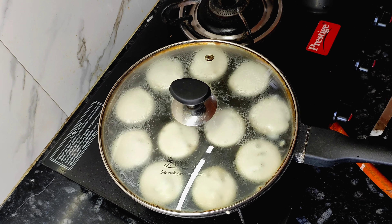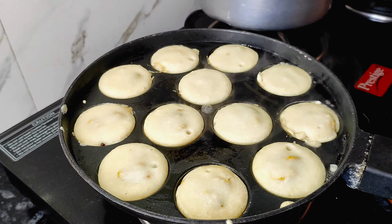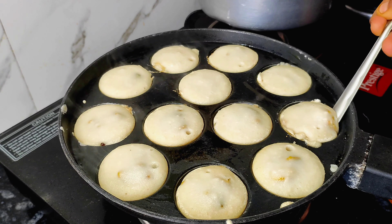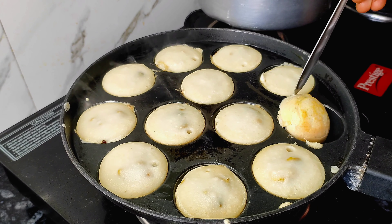After 5 minutes, we will see that it is ready. Remove it from the pan. It is very easy to remove it. We have to grease the pan with oil from the start.